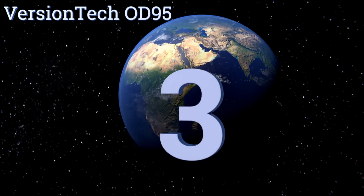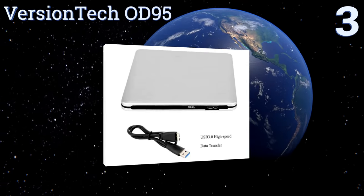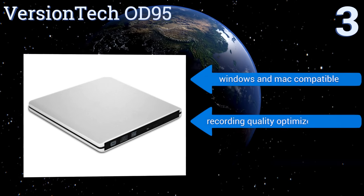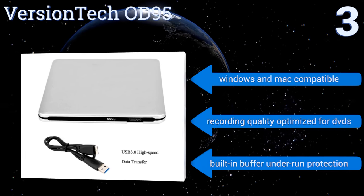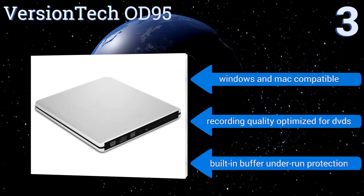Nearing the top of our list at number three, specially designed for Intel Ultrabook users who are always on the go, the Verbatim Tech OD-95 provides the ability to connect using a single USB port, which ensures low power consumption when traveling outside your home or office. It's Windows and Mac compatible, and the recording quality is optimized for DVDs. It features built-in buffer underrun protection.